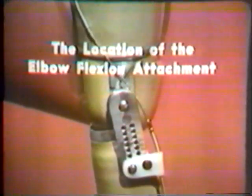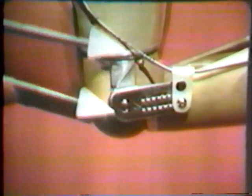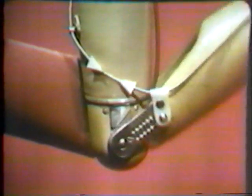The elbow-flexion attachment location can affect both the force and excursion required to flex the elbow. In this illustration, the elbow-flexion attachment is positioned two inches distal to the elbow center. The arrows show how the cable moves away from the elbow center as the elbow is flexed. With the attachment located two inches from the elbow center, approximately four inches of cable excursion is necessary to flex the elbow through its full range of motion, and only two pounds of force is required to raise the forearm to 90 degrees.